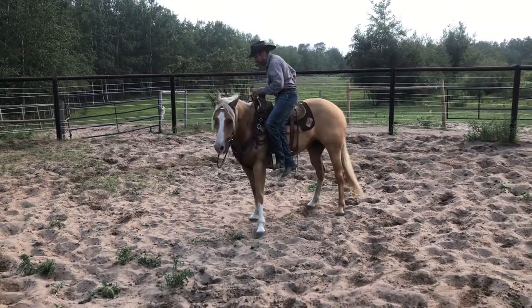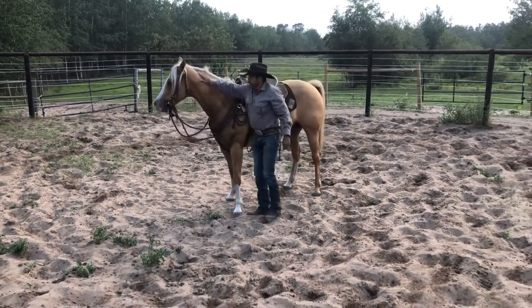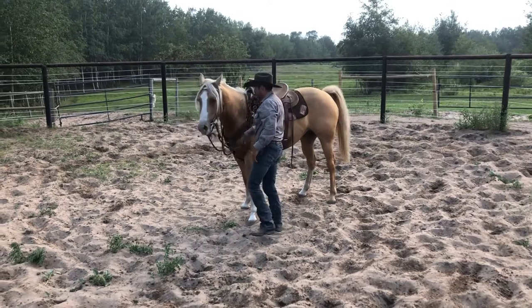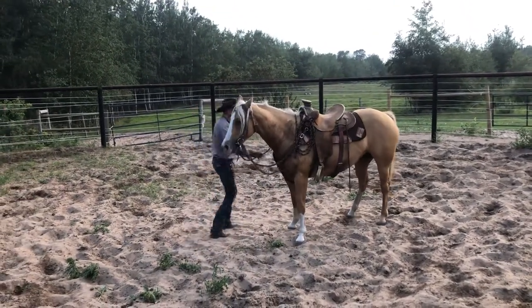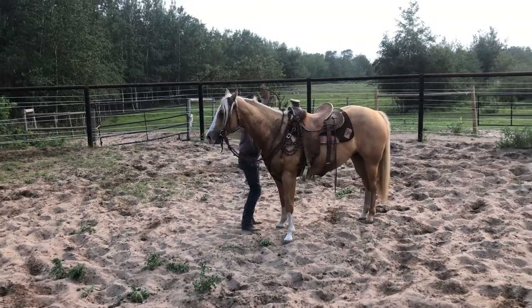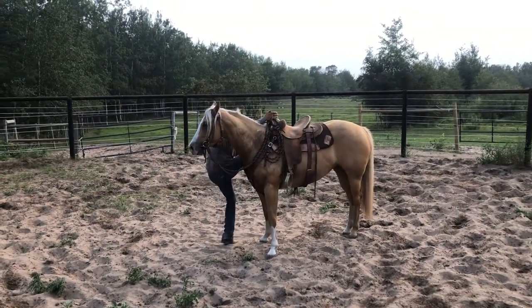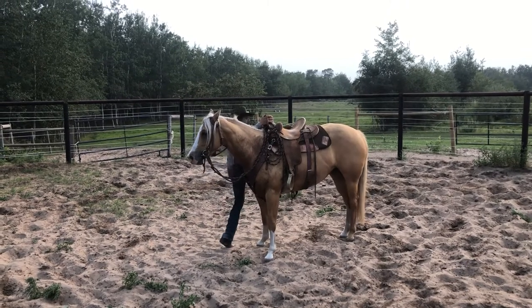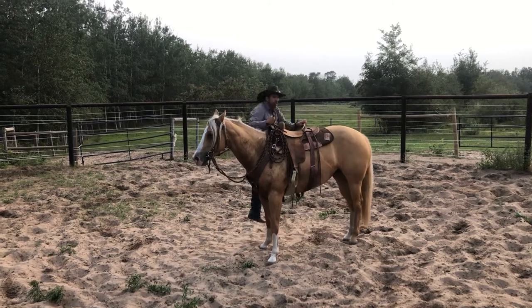I'll encourage her to move out a little bit — I just want her to step that hindquarter. Perfect. Then I give her her head and release that pressure. That was really good. I get on and turn off my colts on both sides. I'm not as flexible or coordinated on one side, but I still do it because it's something new to them — for the most part they don't feel that very often.